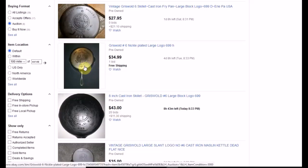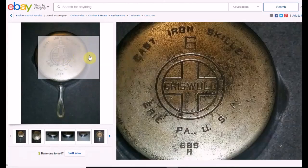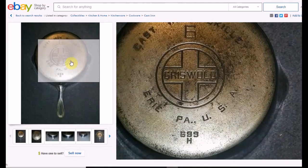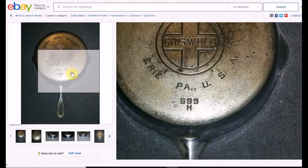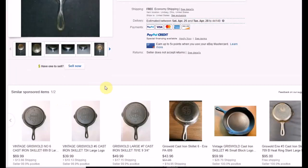This one here looks nickel-plated — it could be chrome, it's hard to tell. They're not that popular, though some people like them. It is free shipping, but there are reasons I wouldn't get this one. The feedback at 98.4% is not good. I'm not sure how it would clean up; you don't deal with nickel or chrome-plated cast iron the same way as traditional cast iron. Probably wouldn't recommend it unless you're familiar with this type. It says used, and they do not accept returns.